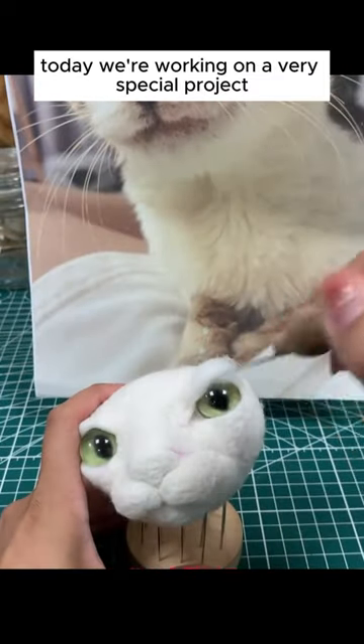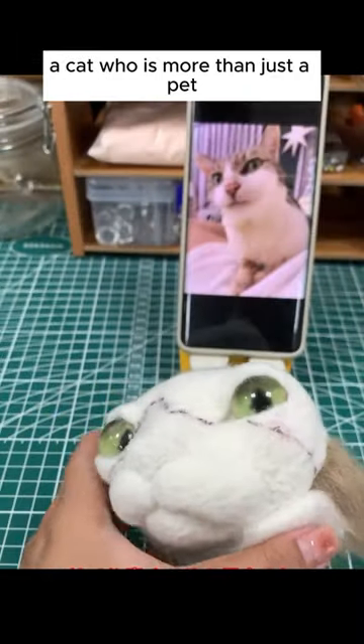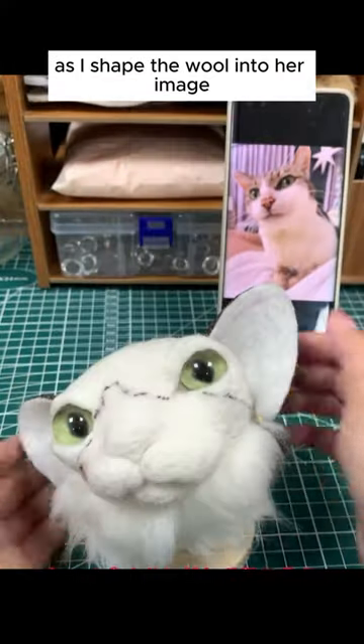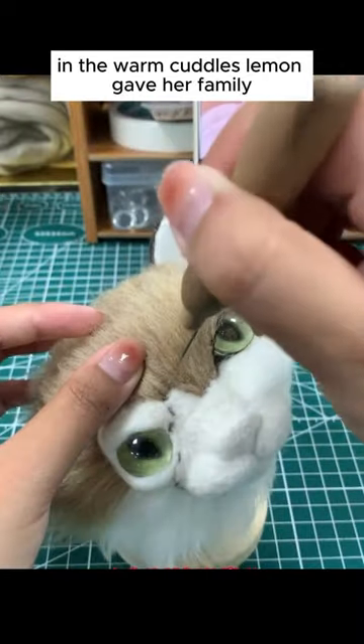Today, we're working on a very special project — a wool picture of Lemon, a cat who is more than just a pet. She was part of the family. As I shaped the wool into her image, I remember all the playful moments and the warm cuddles Lemon gave her family.